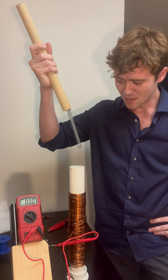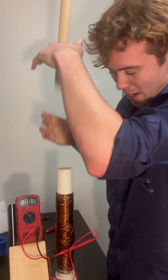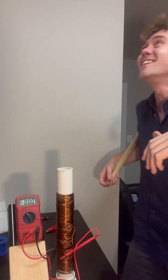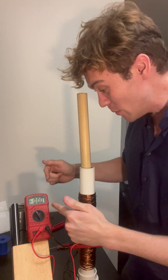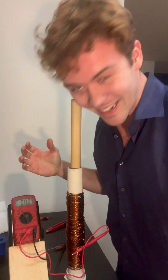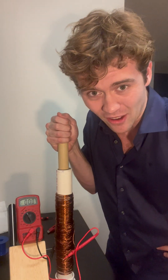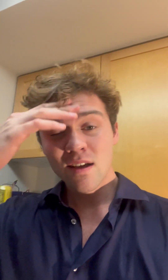Oh my gosh! This was a terrible idea. But — oh my god! It went up! It went up and it went up! Oh my god, I made electricity! Seems like it has to go all the way down and all the way up. Whoa. Oh dear. Somehow, my genius setup here broke.